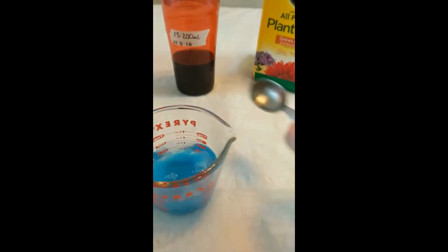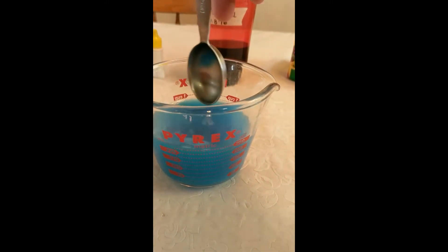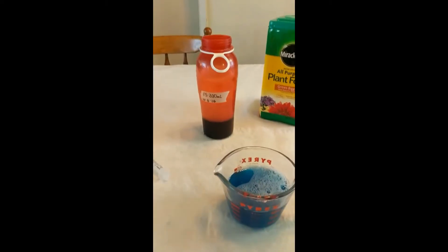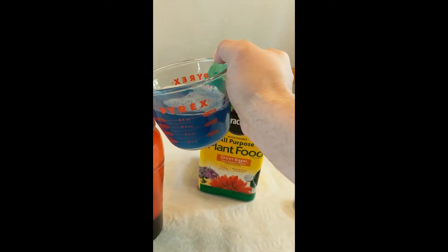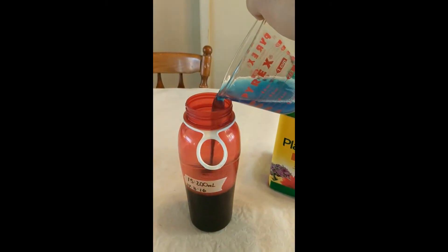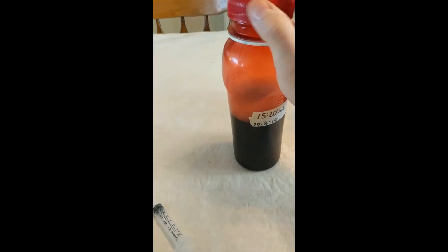I take my 15 milliliters and add it to 200 milliliters of water and stir it up. This is not what I put directly into my plants — this is the beginning step, it's a multi-step process. I stir it up and it'll be granular for a bit, but after sitting on the shelf for a couple of days it all dissolves. So 15 milliliters to 200 milliliters concentration, then put the lid on and give it a good shake.